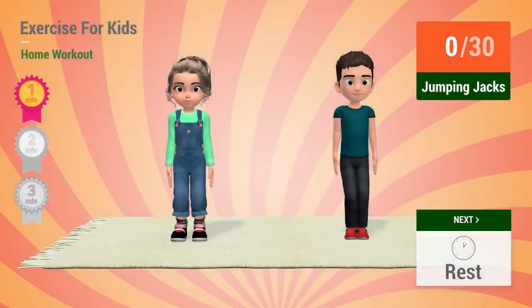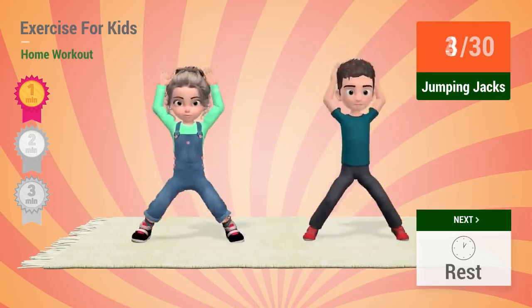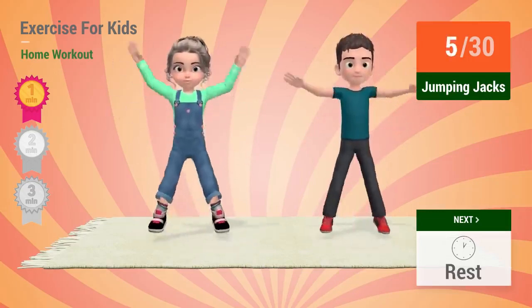Up next: Jumping jacks. In 5, 4, 3, 2, 1. Go! 1, 2, 3, 4, 5, 6.